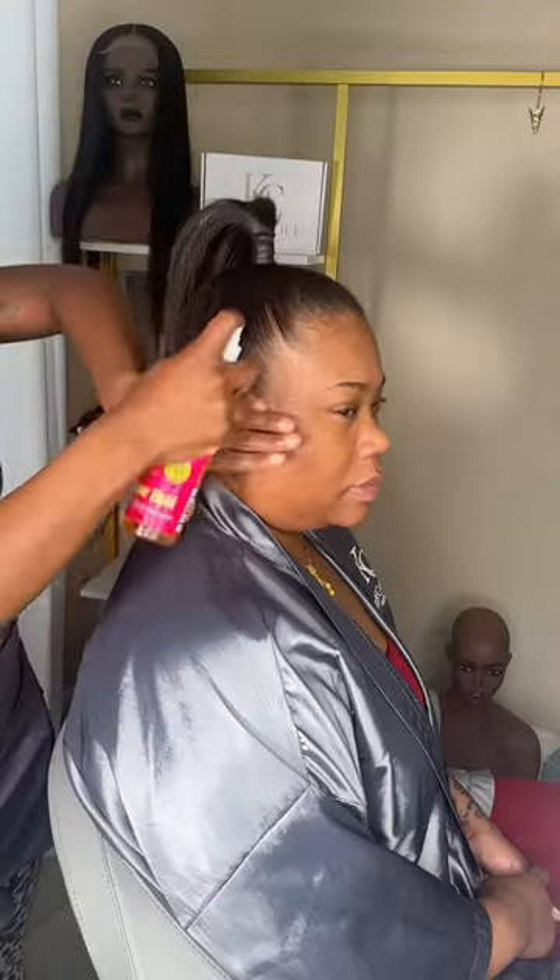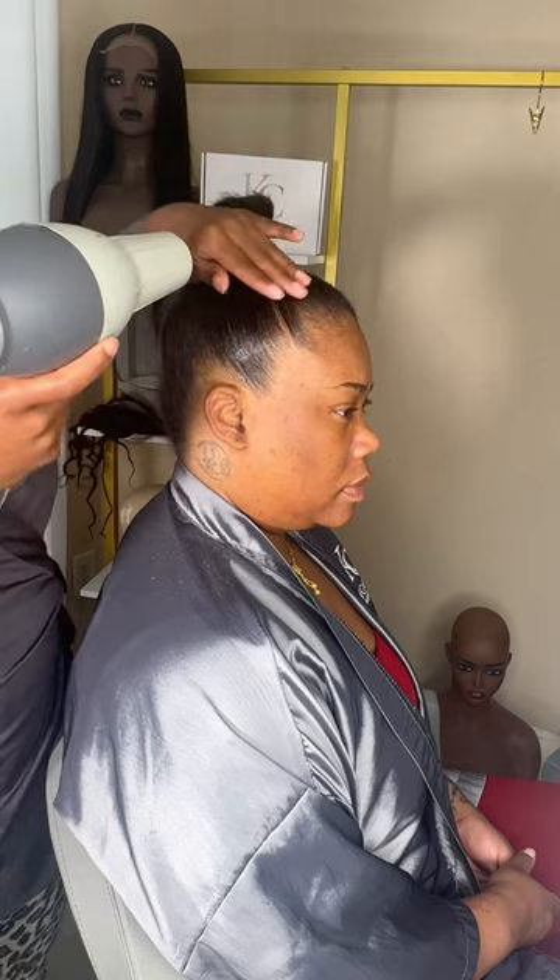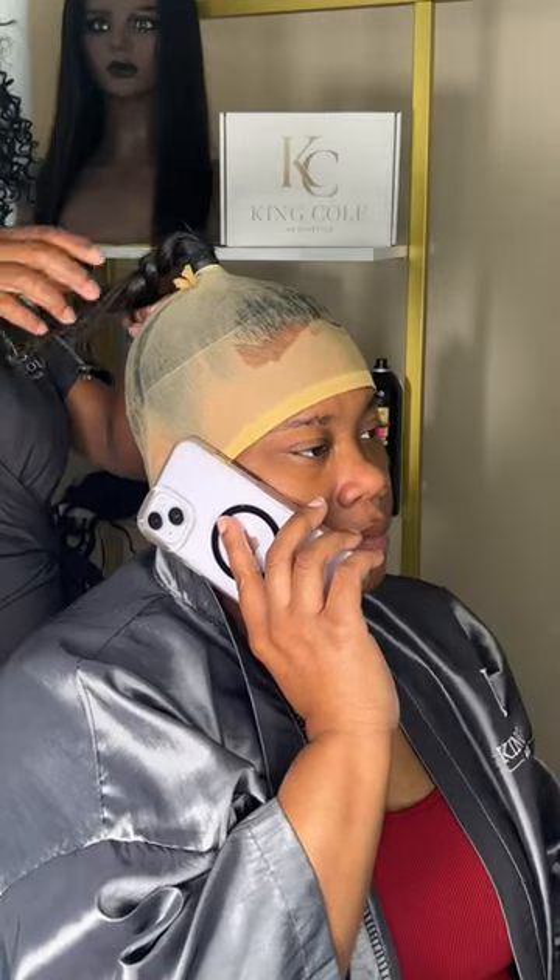Hey y'all, so last week I called my friend and told her I wanted to try something I saw on TikTok. She said, look, all I got is $20. I said, girl, we gonna make it work.